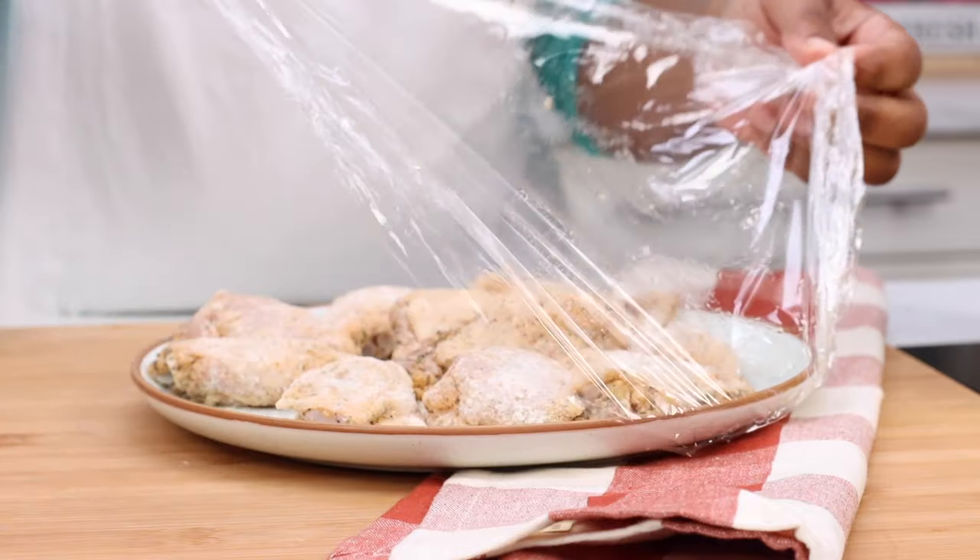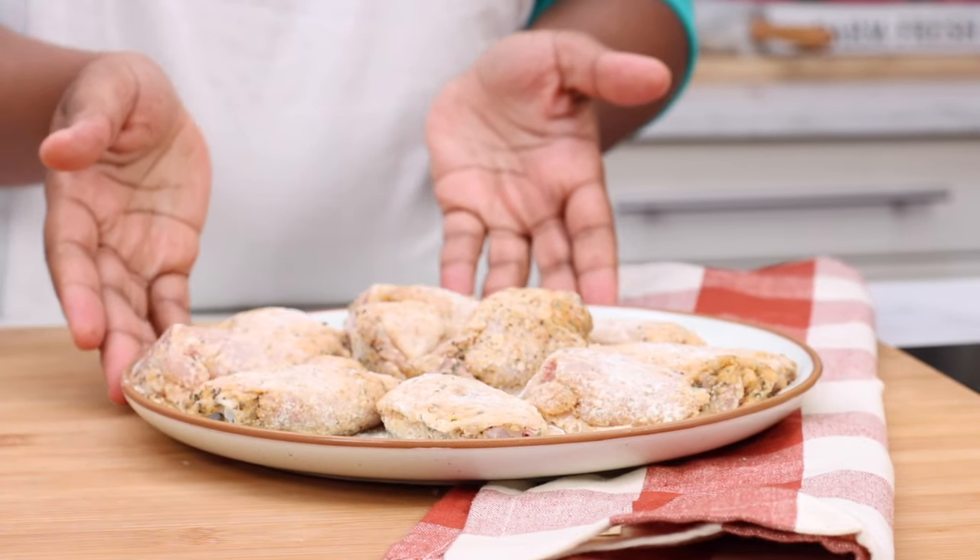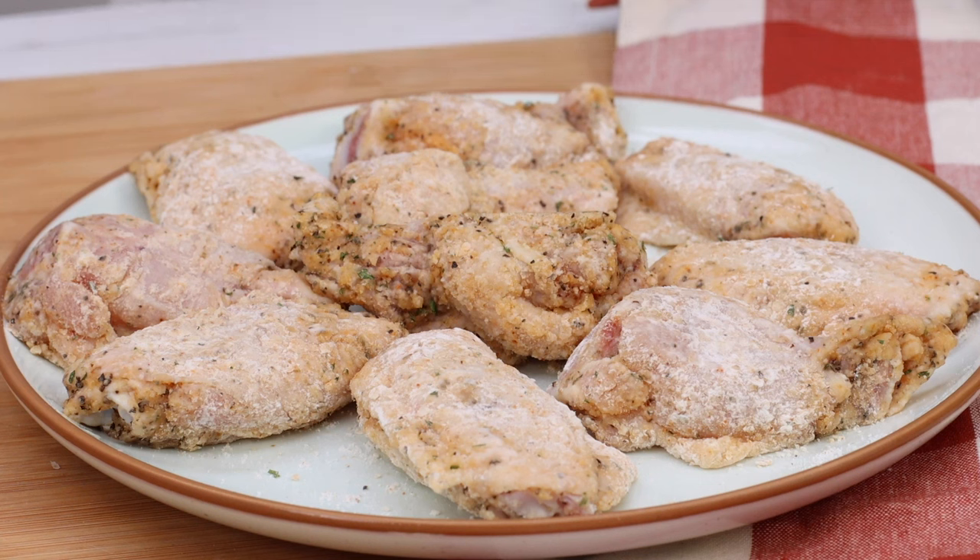So after 30 minutes, here is what it looks like — it's perfect, it's ready to be fried. Look at that. That's how it's going to look after 30 minutes. You can also do longer if you want to.